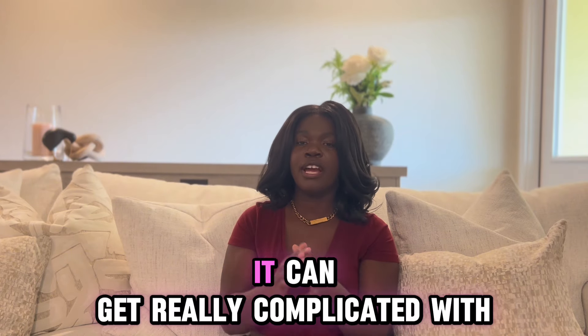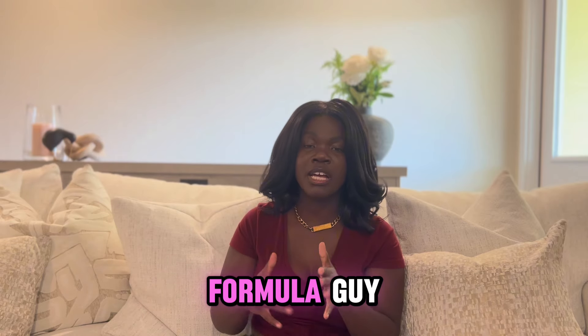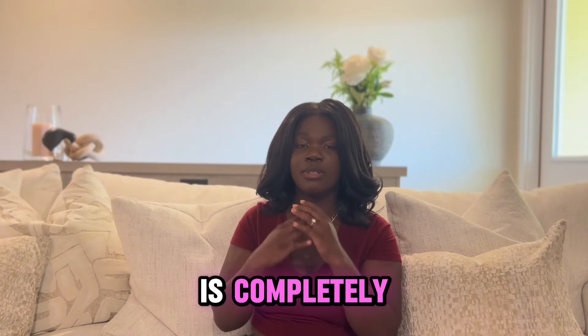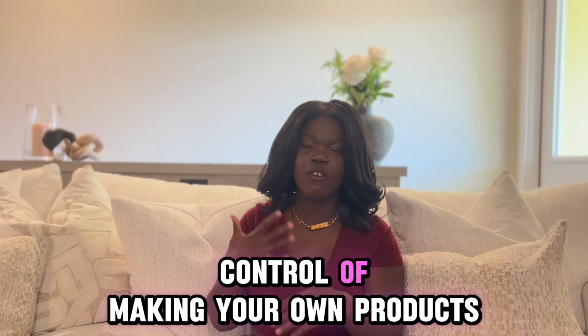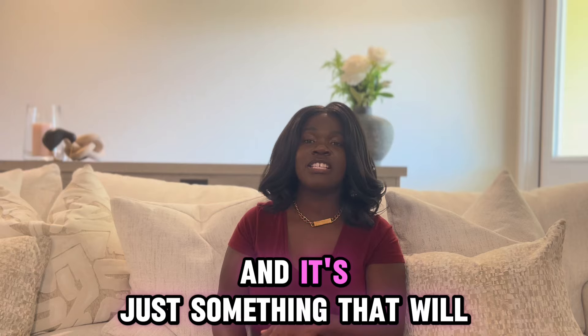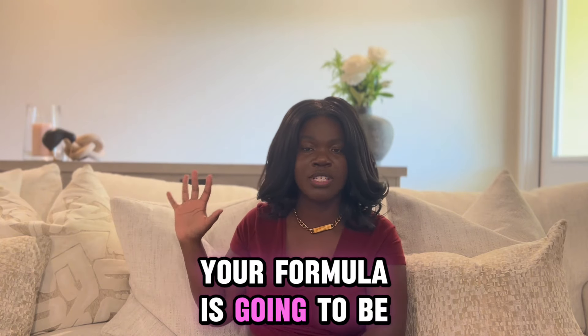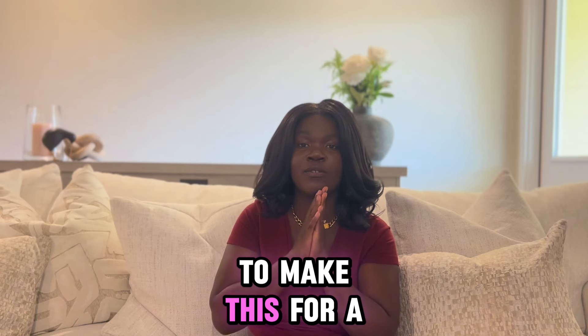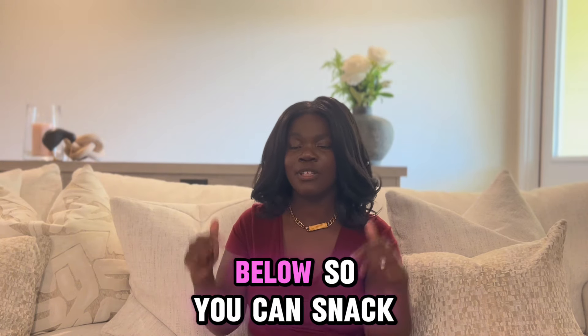I know making body butter can get really complicated — not knowing ratios or which skincare issues to address. So I decided to make a beginner-friendly, pro-level formula that you can purchase today that takes out all the guesswork. It's an easy body butter formula with a completely thought-out recipe and perfect texture, while still giving you control over making your own products. It can be written off as a business expense at tax time and helps with your business development. Click the link below to snag yours today.